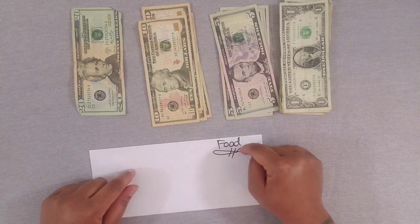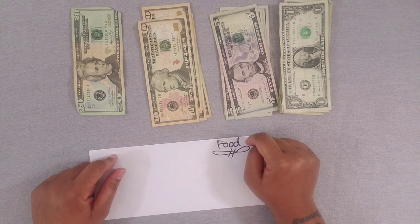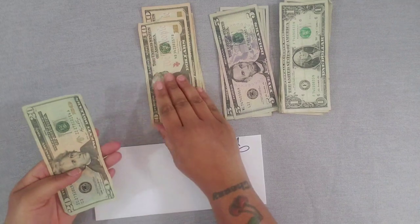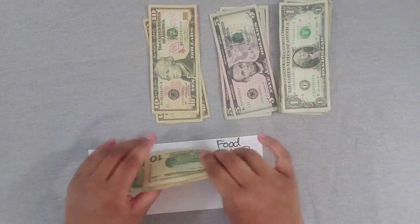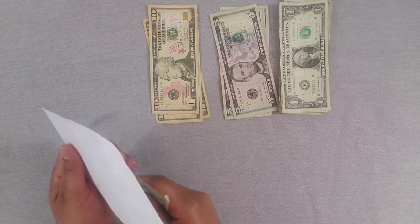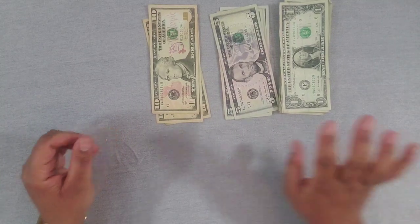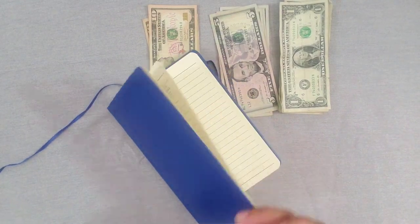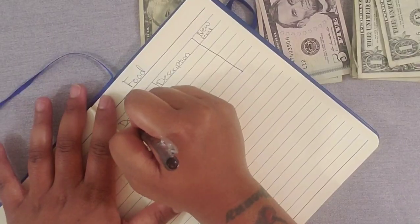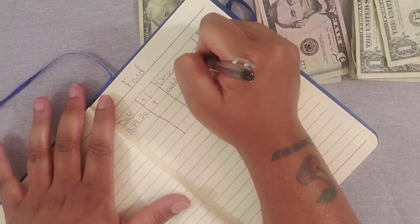The next category is food, and food is going to get $30 — a $20 and a $10. This is for eating out, since groceries are already taken care of for the month — that's why I'm putting so little. My daughter loves pizza, so do I, so this is more of a 'let me grab a slice of pizza' type fund. Today 11/19/20, added funds, new balance is $30.